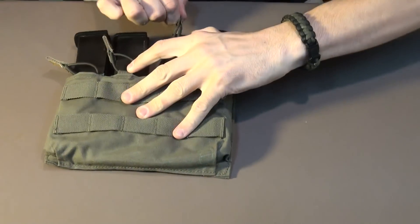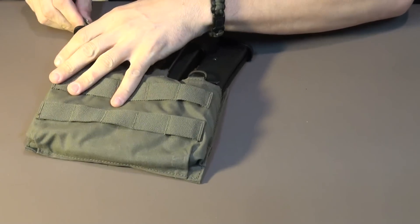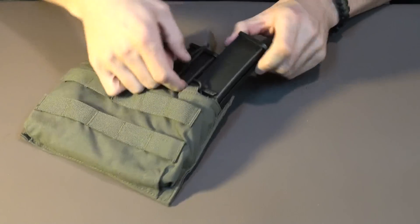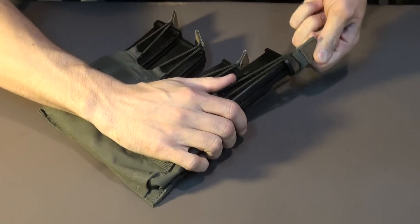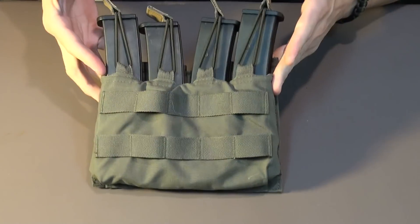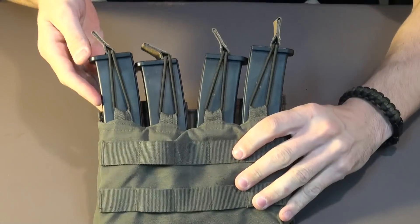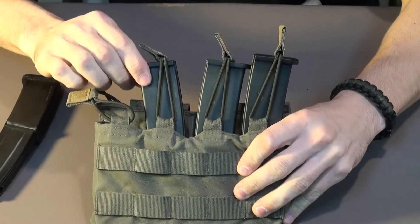Essentially, how well they hold is more reflective of each individual housing. You're not likely to lose one as easily, outdoor or indoor, wherever you use this. This will work for MP5 mags, and it will work for electric and gas MP7 mags. If I pull one out, the other one's still in there nice and tight.